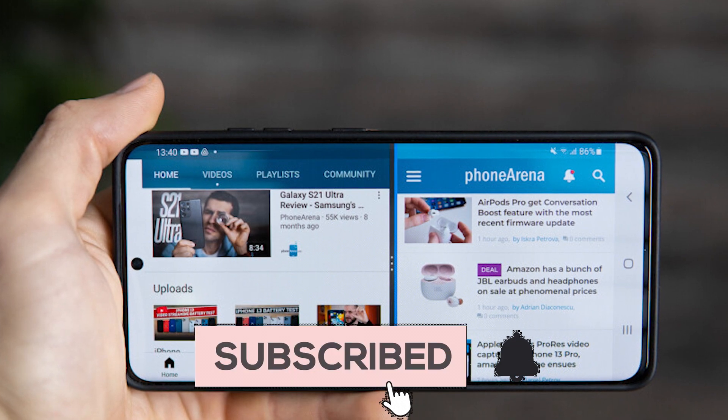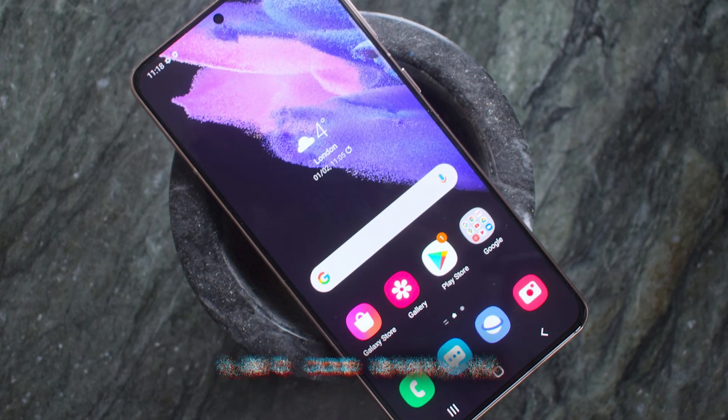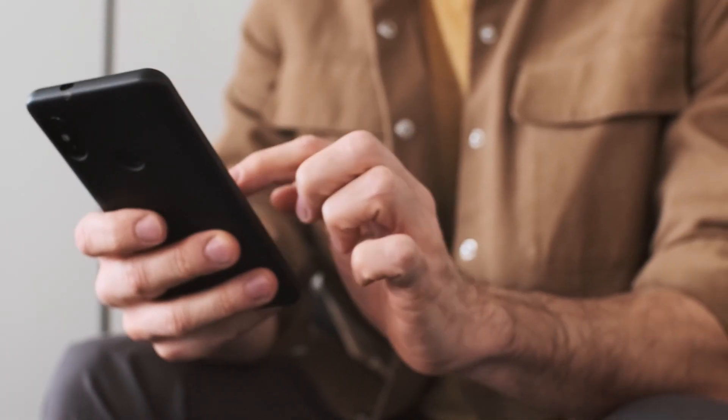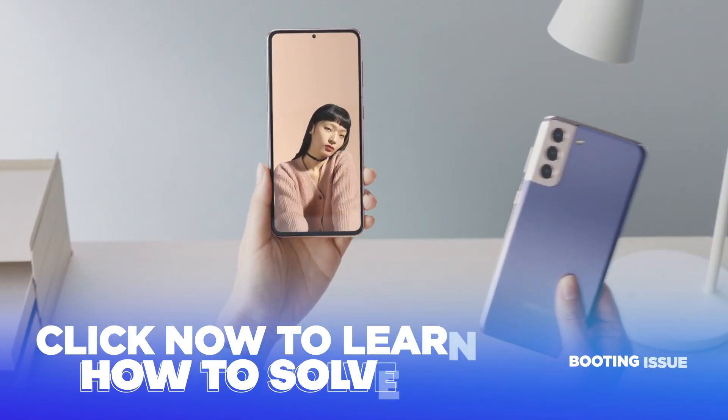If this video was helpful in solving your Bluetooth problem, consider subscribing to our channel. Do you know any other solutions to the S21 Bluetooth issue? Let us know in the comments below. Samsung phones are not limited to just Bluetooth issues — click now to learn how to fix the booting issue on Samsung.